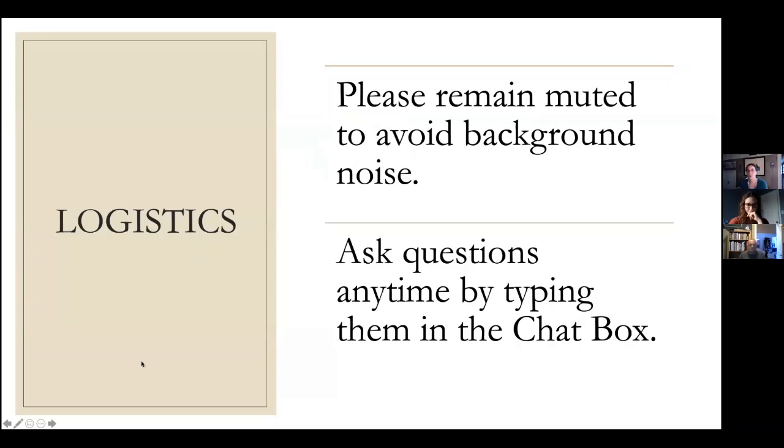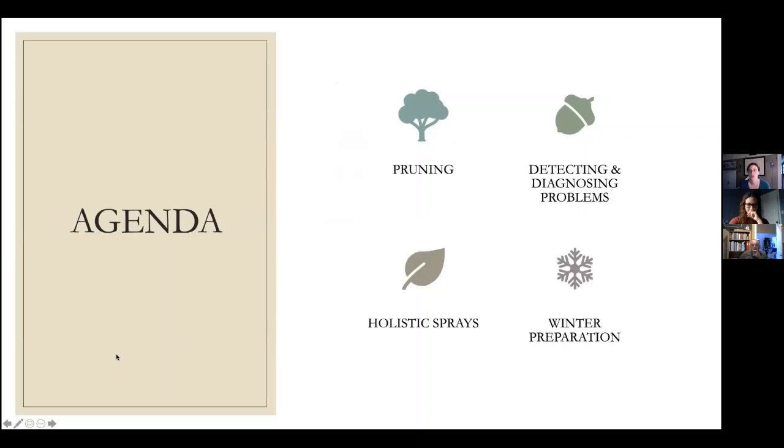Please remain muted to avoid background noise, and ask questions anytime by typing them in the chat. The focus today is broken down into pruning basics, detecting and diagnosing problems — not a huge amount of detail, but a little bit about what to look for — and then holistic sprays and winter preparation. We'll take a break after each section for questions in the chat box.